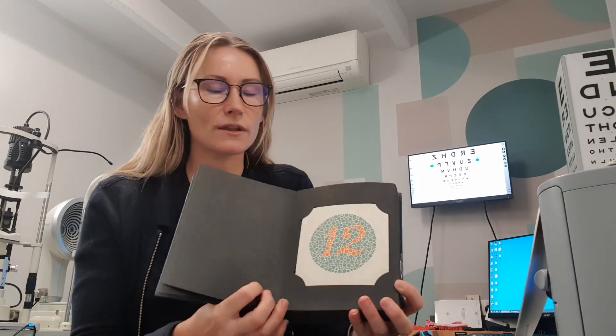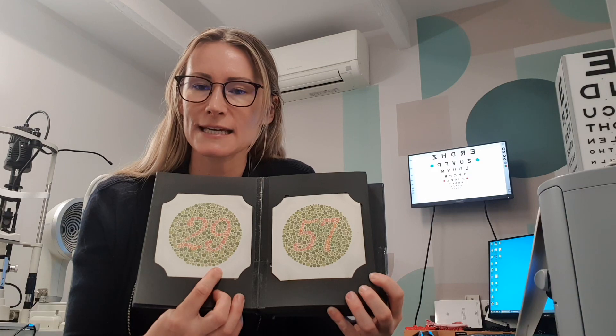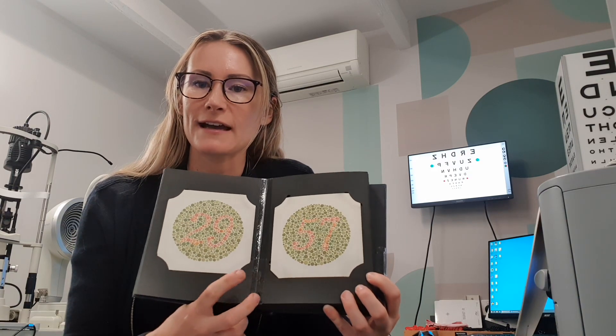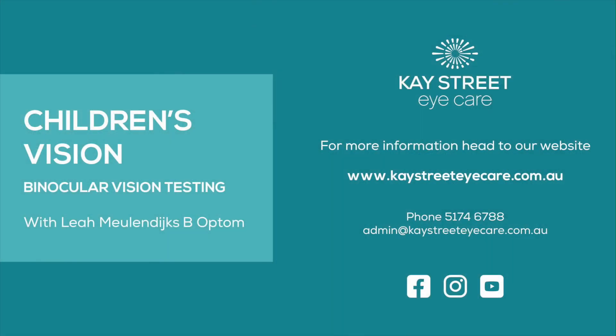Last but not least, we check the colour vision of the child using the Ishihara test. With these plates here, if the child can't see the number or sees a different number to what we would see, that can indicate that they have a colour vision problem. Thank you for your time. If you would like more information on children's vision testing, please see our website. Enjoy the rest of your day.